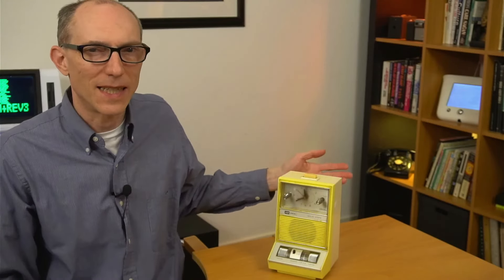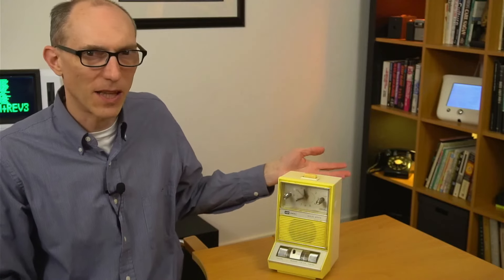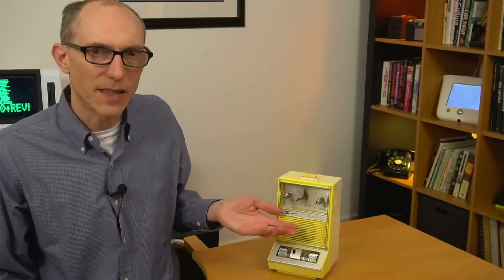Hello everyone. This video is about this circa 1969 hideous looking alarm clock radio. I'm going to retrofit it with modern electronics like an LCD screen and a Raspberry Pi to see if we can make it into something awesome.